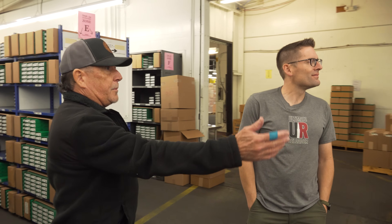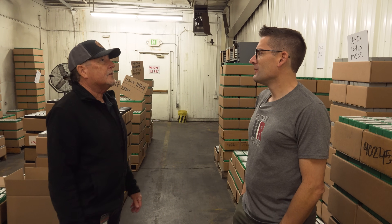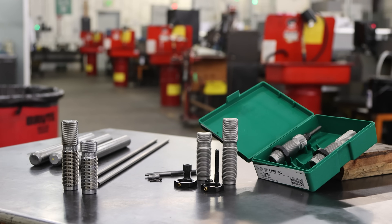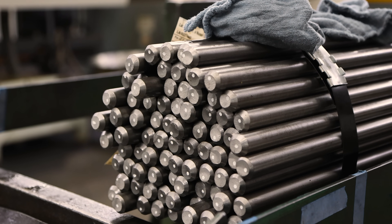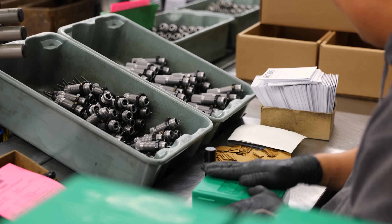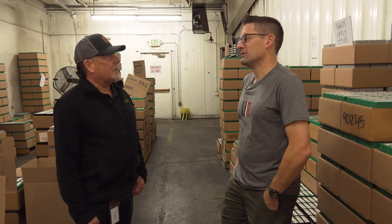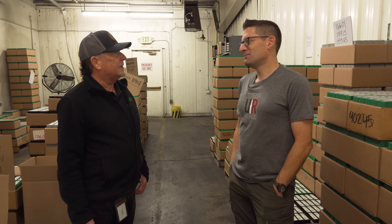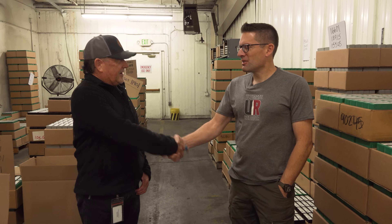After dies are packaged they end up here in the shipping department, with rows and rows of reloading dies in storage. This has been really eye-opening — seeing everything from raw materials through assembly and then to this. Now when using RCBS dies you can think back and know how the whole thing came to be — including the design and tooling. Steve has been here since 1978 and still loves his job, which says a lot about this facility.